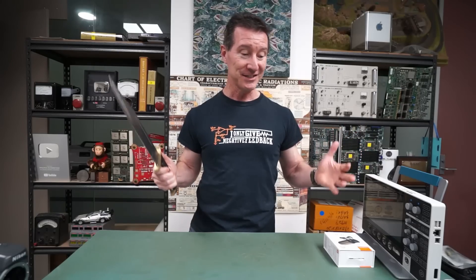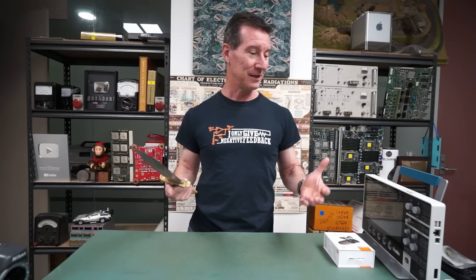Hi, welcome to everyone's favourite segment, mailbag. This is a test — I'm actually testing standing up doing the mailbag, and I want your input on this.